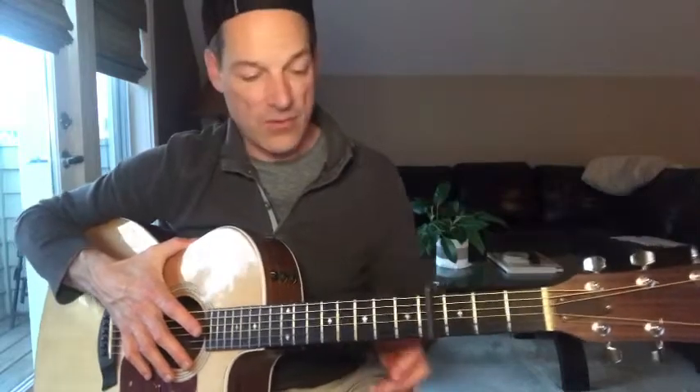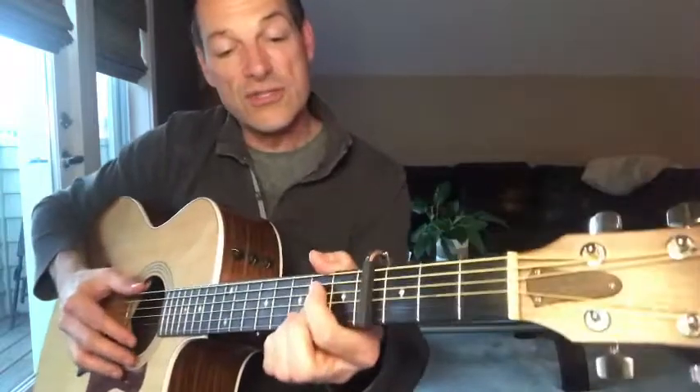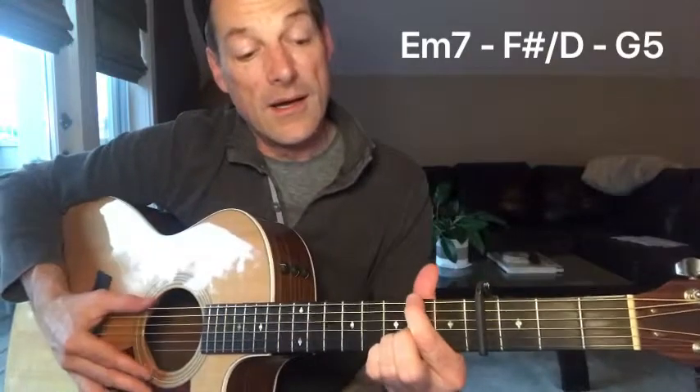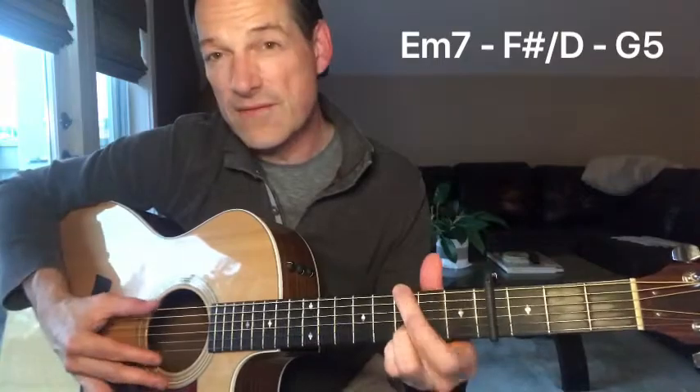I've got my capo on the fourth fret, but if you want to play along with the radio version, move it up a half step to the fifth fret. The verse features three chords, and those three chords are E minor 7, F sharp over D, and G5.